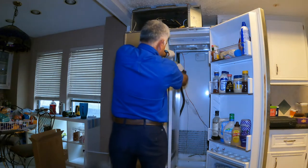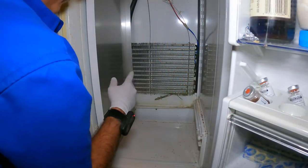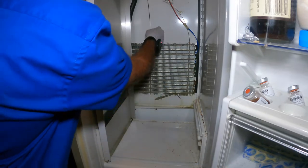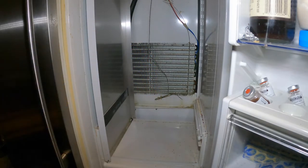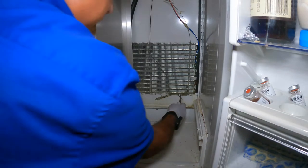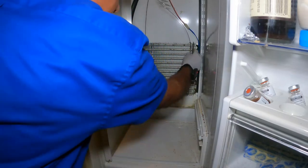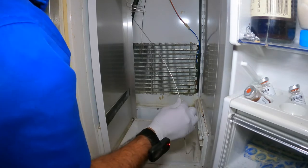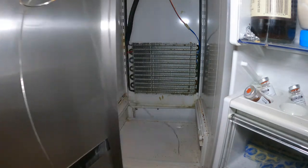Disconnect the wires. Sometimes I have a newer evaporator and I feel bad replacing it, but you still have to replace it. Here it's so bad you can see the oil on the side of it. We're going to pull out the thermostat — be careful with it. The thermostat has gas inside the probes, and if you damage it you need to replace the whole thermostat. Pull it out. We're going to remove the whole rear cover.